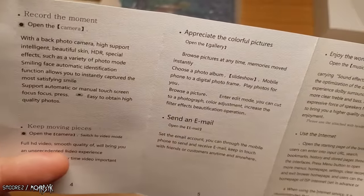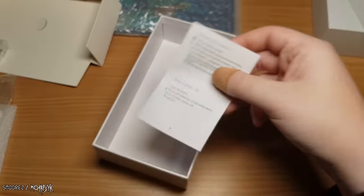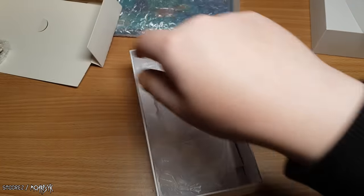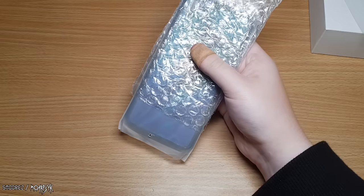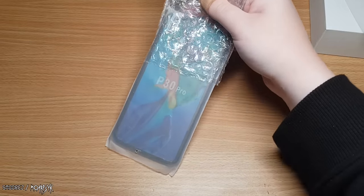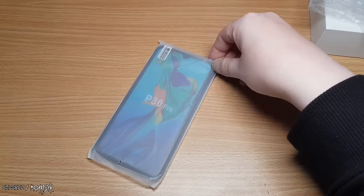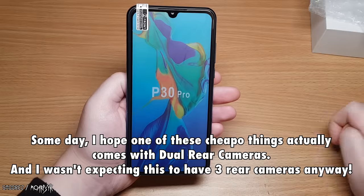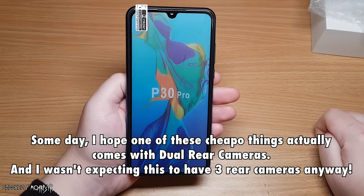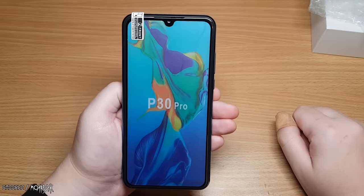The Wish listing says it has three cameras with Leica lenses — obviously not true. Now let's finally have a look at the device. It's got a P30 Pro sticker on there. The front has the little selfie camera teardrop up top, but I have a feeling it's not actually a teardrop display.